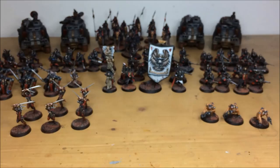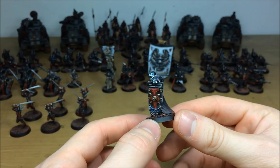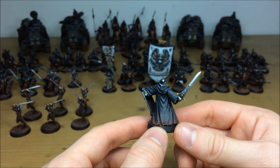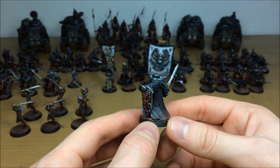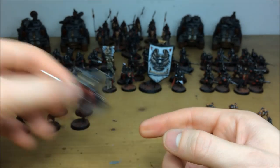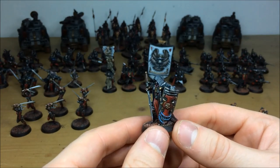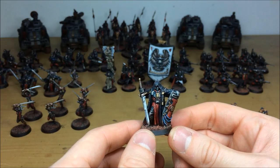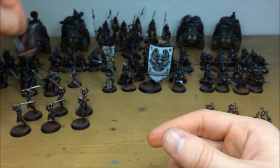Another close combat unit within the force is the Crusaders, armed with power weapons and storm shields. All detail work picked out with multiple highlights throughout, all different armor panels. The sword has a blue ethereal glaze on the bottom of the blade to show the powered effect — a nice transitional color. Integrated to the base with weathering powders showing he's been advancing through dirt. Multiple highlights on all the metallic work, robes, and steel armor panels. Pulling forward a second crusader — same attention to detail throughout, with gold, purity seals, scripture, all multiple highlighted to make each area stand out.